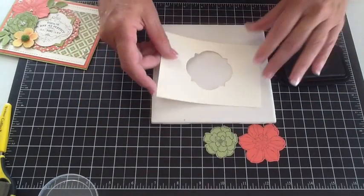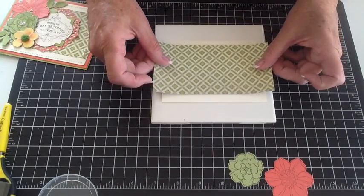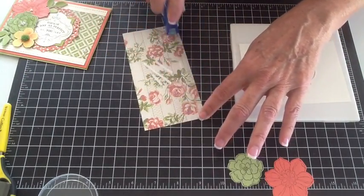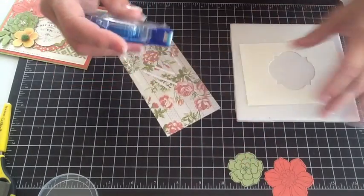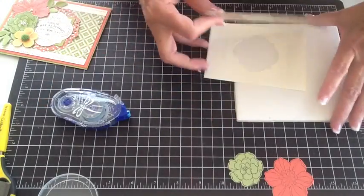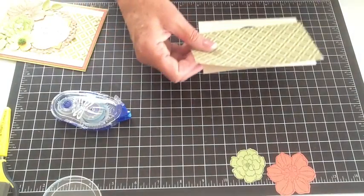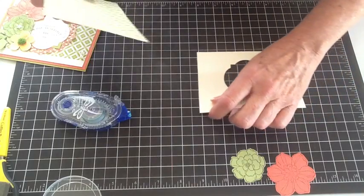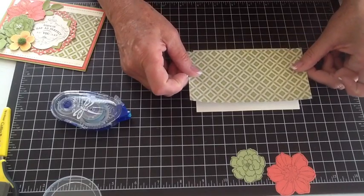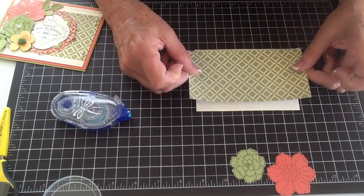We're going to take our designer paper and it's going to cover up perfectly across the middle and hide that hole. I'll put a little tape there and here, because that's where it's going to cover up. I use a piece of tile on the table when I'm stamping on the plastic table because it makes for a more crisp image. You can lay this on your grid paper or your work surface and line up to make sure you're getting your paper right across the middle, because we don't want any of our holes to show.